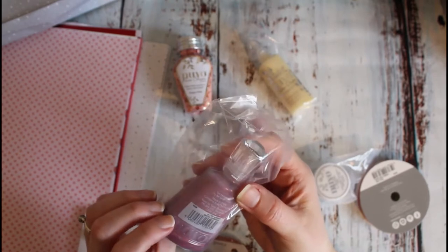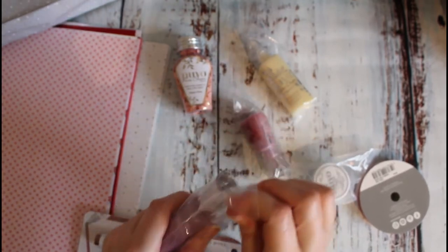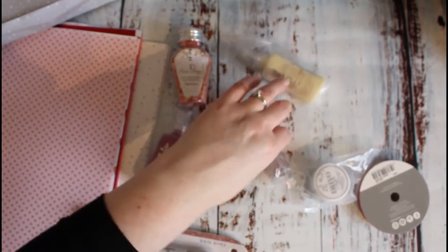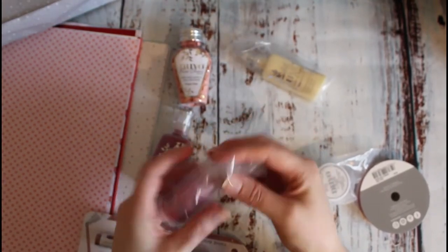I recognise this colour — oh no I don't — Winter Cranberry. I thought it was the Candy Kisses but it's not, it's different to that, I think it's maybe darker. That's nice. So we've got some shimmer powder as well in Catherine Will.